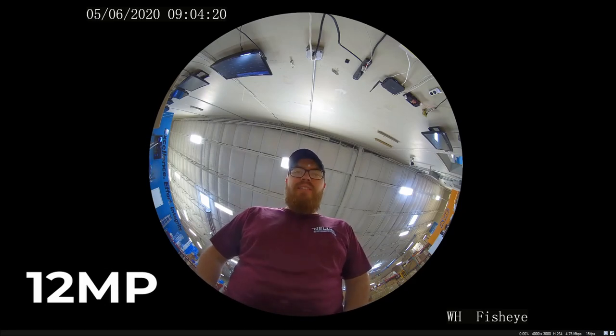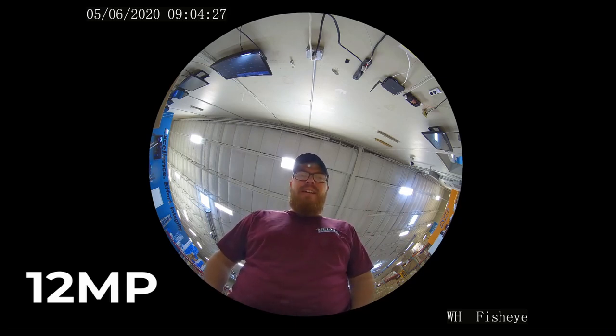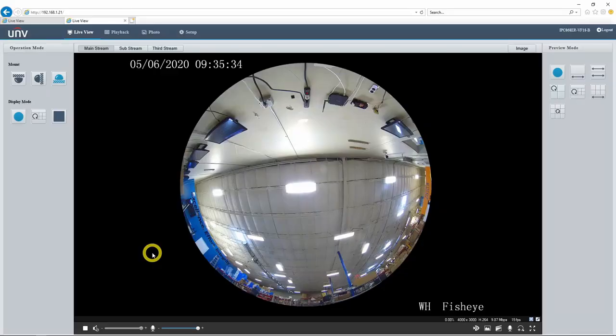I'm now speaking into the 12 megapixel fisheye camera with the three omnidirectional microphones. This 12 megapixel camera with the three microphones is clearly much higher quality audio than the 5 megapixel version. But even if you're not a fan of either of these microphones, both cameras come with that audio in and out connection, so you are able to connect your own external microphone if you need to. Alright, that's enough bench testing.